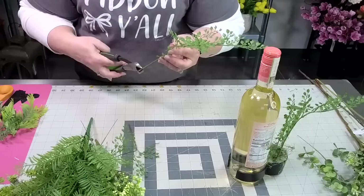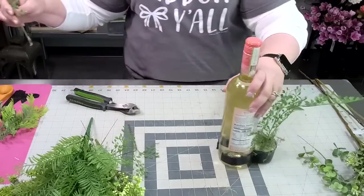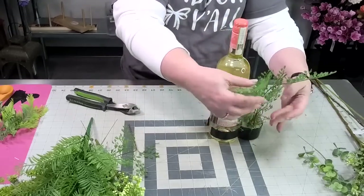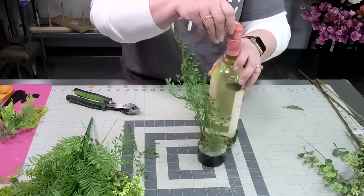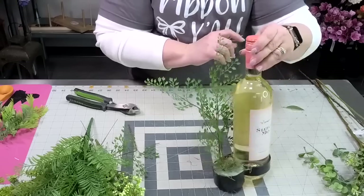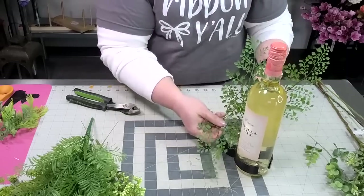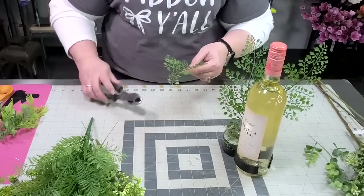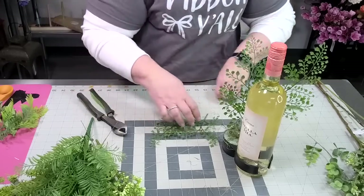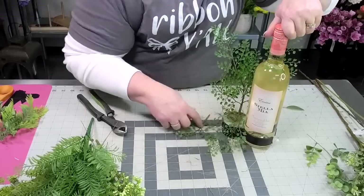Let me cut just a smidge off. We are layering these — I'm just going to put this one kind of behind it just to give a little height. Do you see how those are sort of fanned and created this little fan shape? For this one, I want to bring some of that fern to the front, but this piece is too long. So I'm just going to cut this back and put it right about there.